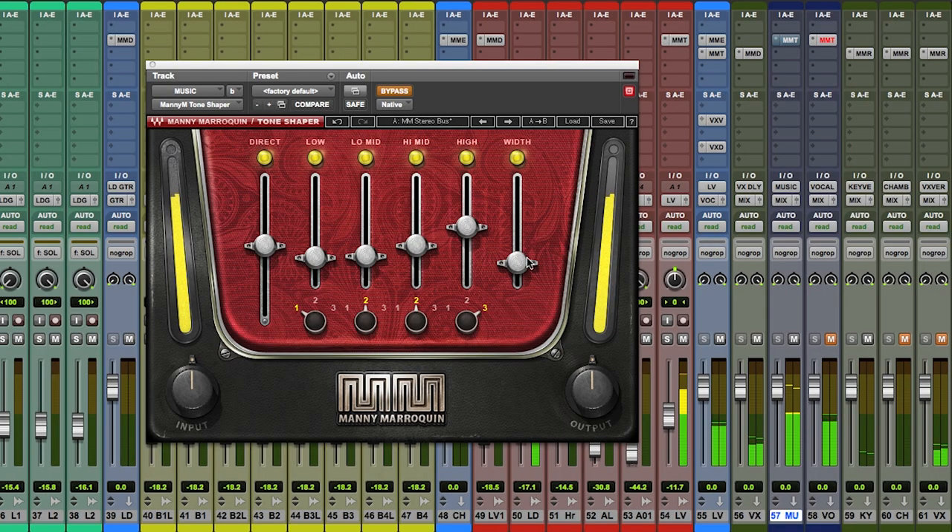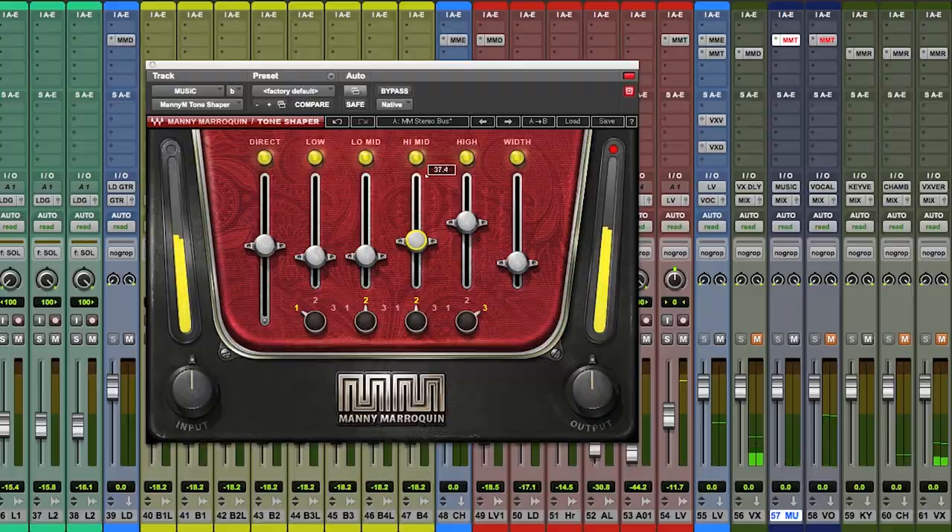Let's try it on the music bus. Here's the track without any Tone Shaper. Now we'll turn it on. It's pretty powerful, so you want to be very judicious with it, but you can really hear it bringing the track to life.